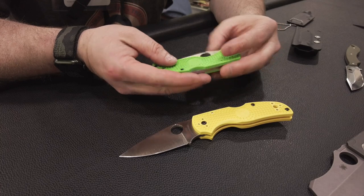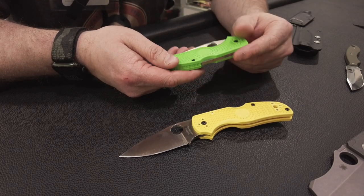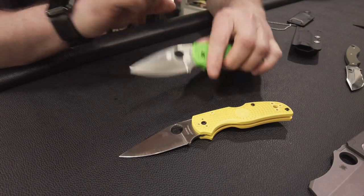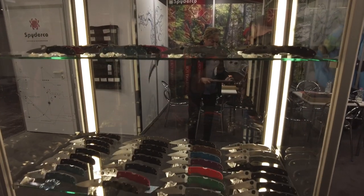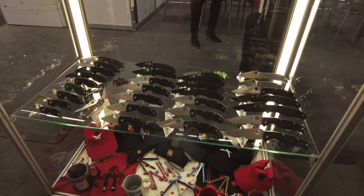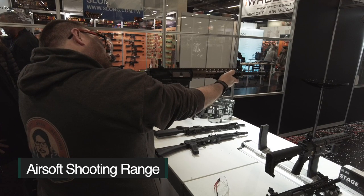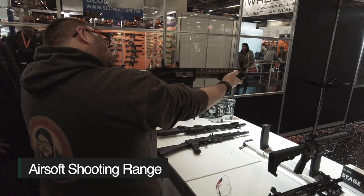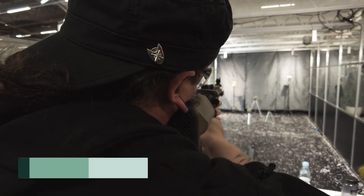FRN-Griffschalen, richtig schön. Der Spyderco Pocket Clip. Schöne Messer.